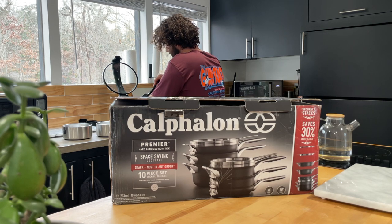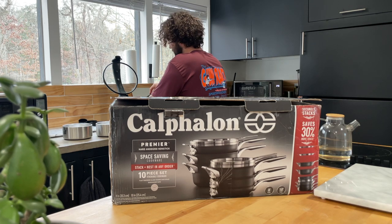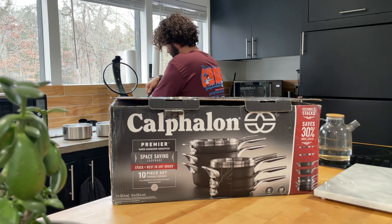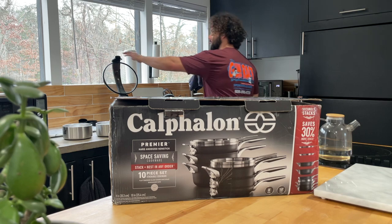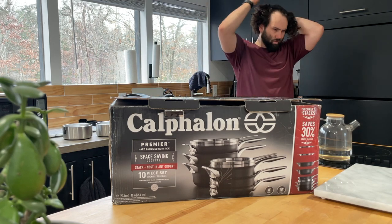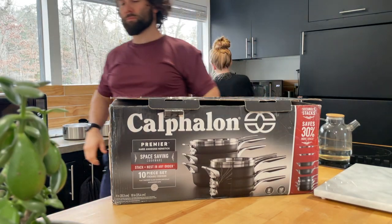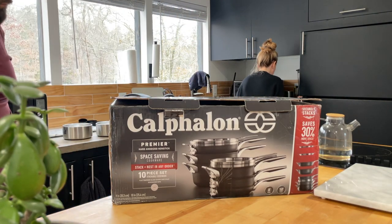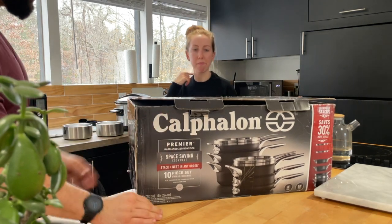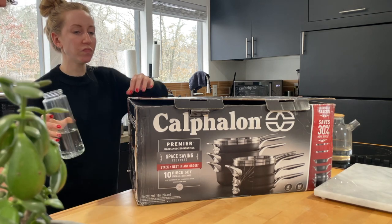This is loaded to the gills. This might not even need hummus. Sorry, I'm still chewing but here we go.